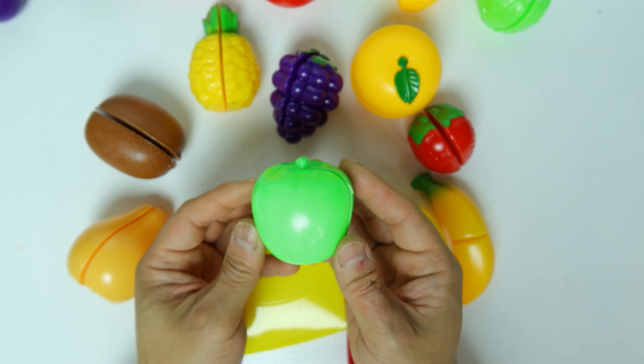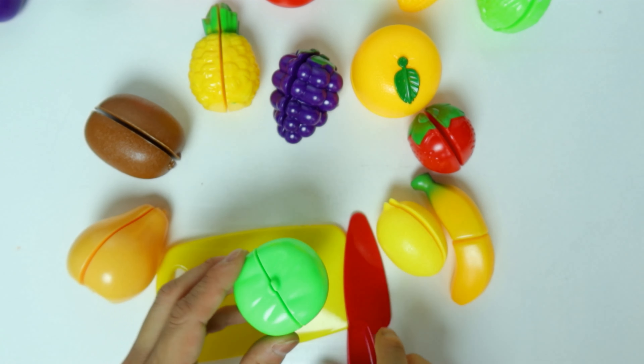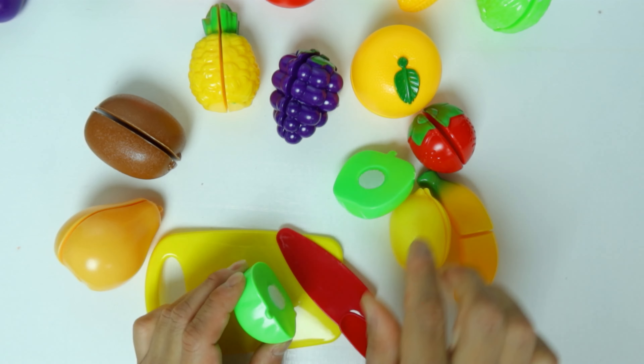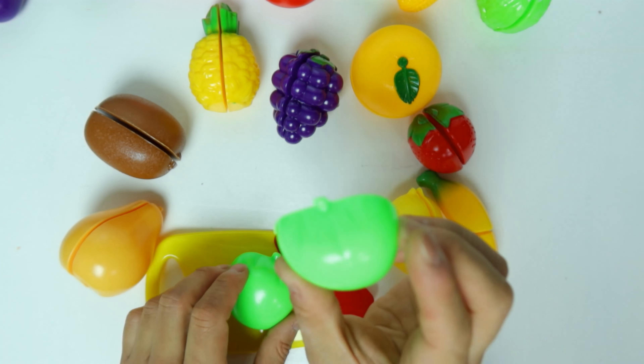This little cute thing is a green apple. We cut it — the apple is in half.